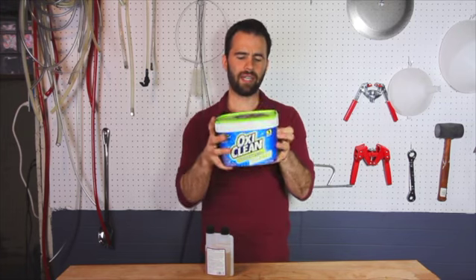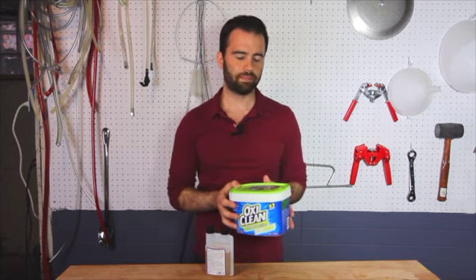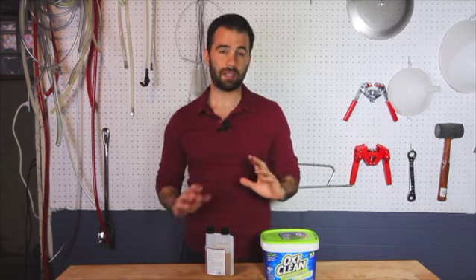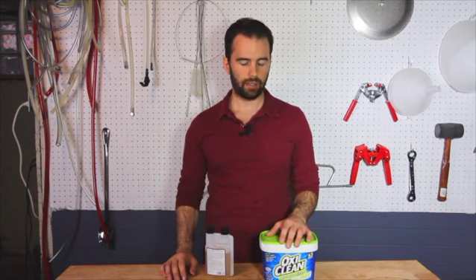Now, this is OxyClean Free. It's not critical that you get OxyClean Free, but I think it is pretty important. Free means that it doesn't have any of the perfumes in it. They put perfumes in here because a lot of people use OxyClean for their laundry. We don't really care about our gear smelling good, and in fact, that's not a good thing in home brewing. So try to get OxyClean Free. This is a really great cleaner. The ratio I like to use is one ounce per gallon of water, and it works a little bit better if you use hot water with it.